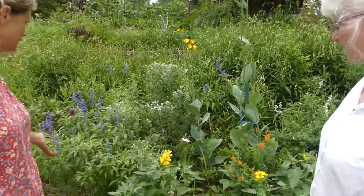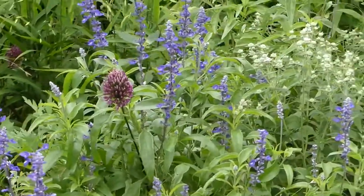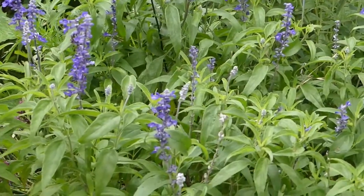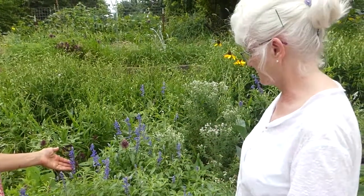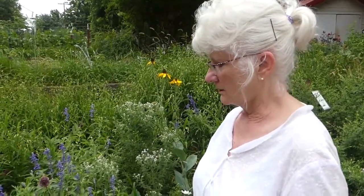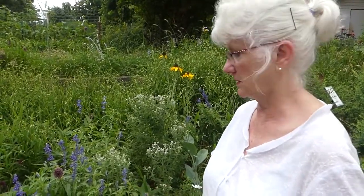And what about this one with the pretty blue? It's a blue salvia, and bumblebees love blue salvia. It's a perennial, very easy to grow, and it's gorgeous. It attracts all kinds of pollinators — butterflies, and in particular bees and native bees. Honeybees are not native to the United States. We have native bees that are not aggressive, they seldom ever sting, and they are great pollinators — actually better pollinators than honeybees.